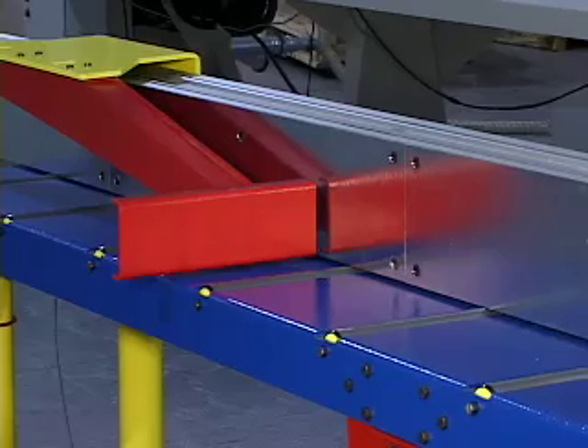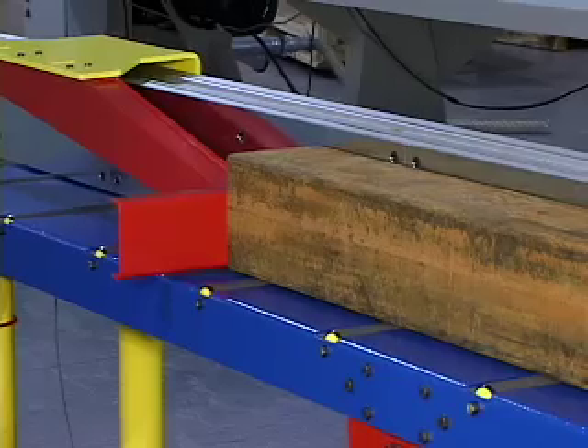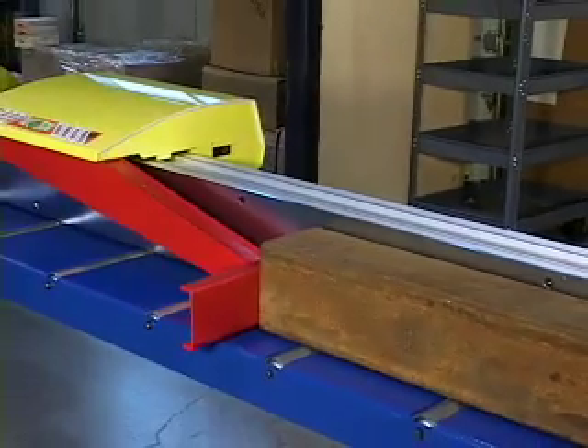Tiger Stop's DC servo system corrects its position automatically any time it's bumped off position. Our simple and intuitive interface makes training your operator a breeze. That new guy will work just like a pro in minutes.